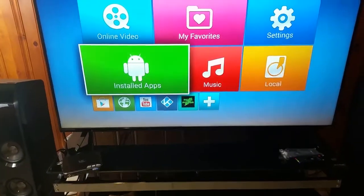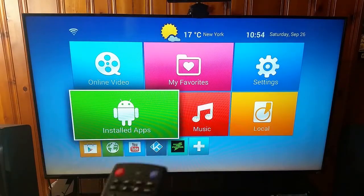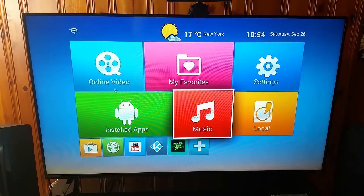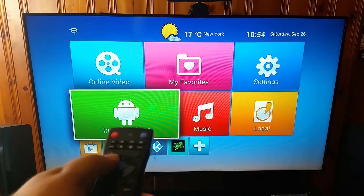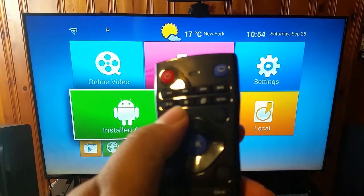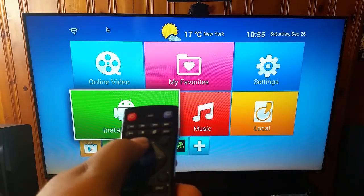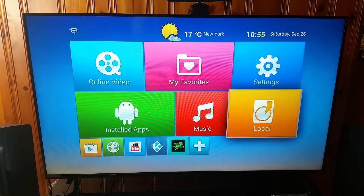Alright, so you just saw me sync it by holding those buttons until that white light flashed three times. Let's see if this thing is working — and it looks like it is! I have the arrow and everything working. We can turn off the arrow by going right here to arrow off, so the cursor isn't moving. Now we've got a working remote.